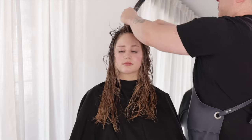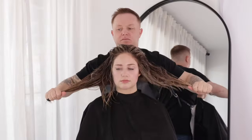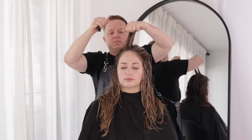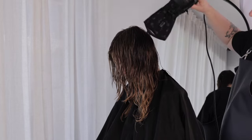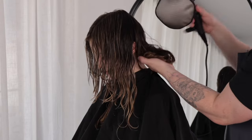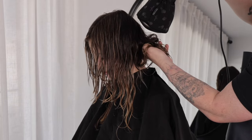I am using a mesh diffuser by YS Parks. The goal of this style is a modern head-hugging shape with maximum texture and activation. We direct our clients to face down towards the floor — this will help to create a head-hugging shape. If you wanted maximum body, I would direct the head the opposite way.